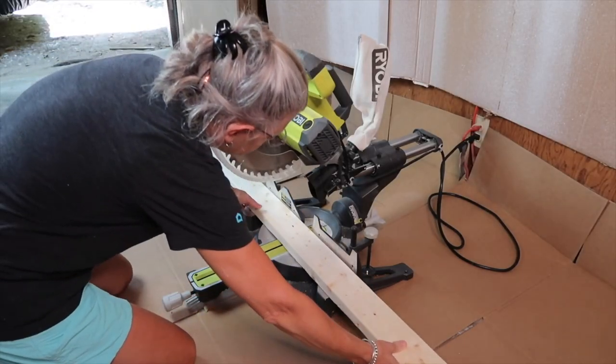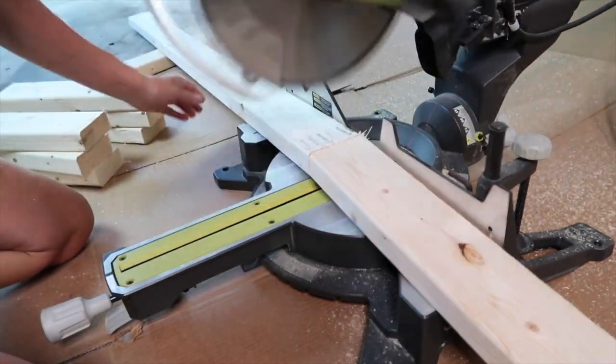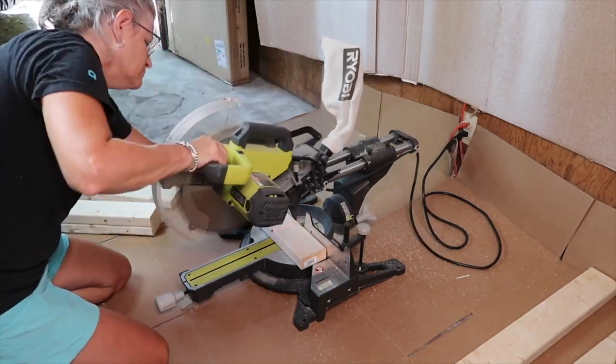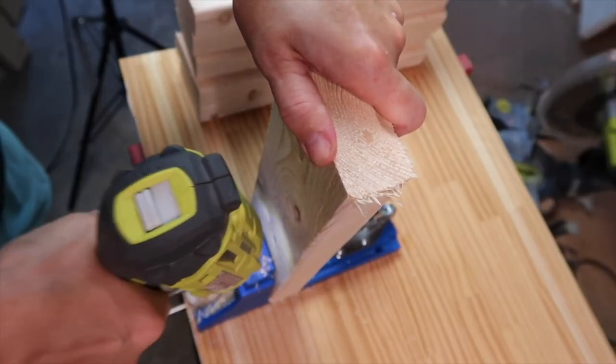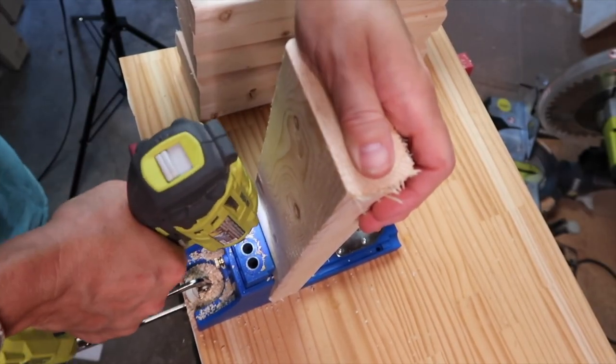Now to cut the frame for the bench. I used two-by-fours cut to size. I cut six 14-inch pieces for the sides, four 59-inch pieces for the top and bottom, and six 13-and-a-half-inch pieces for the cross pieces.